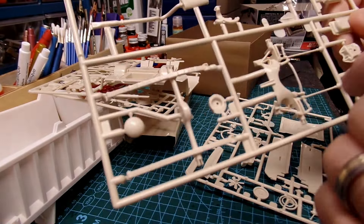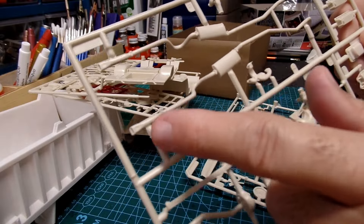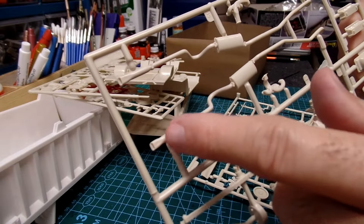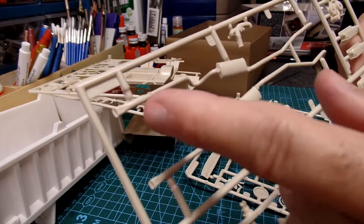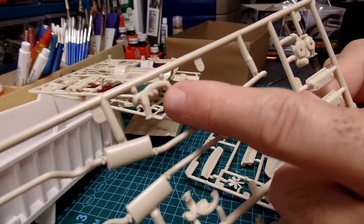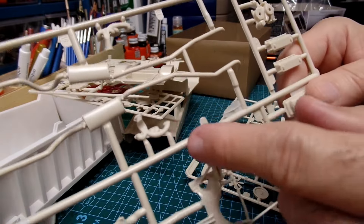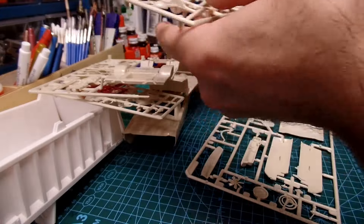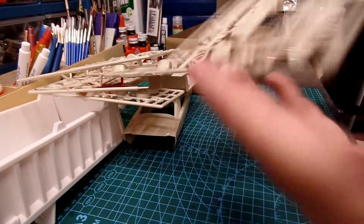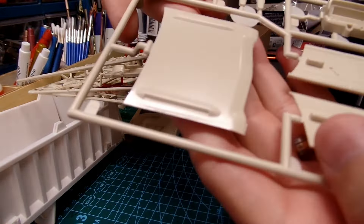Leaf springs are built right onto it. Full exhaust right here, very nice, with the mufflers and tailpipe extensions — those look sharp when chromed out. There's the exhaust manifold on one side and the other. Here's the hood — very nice hood.